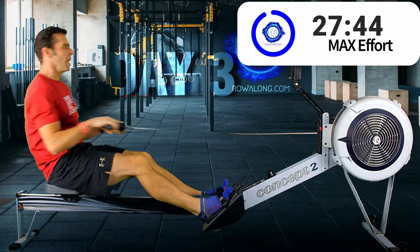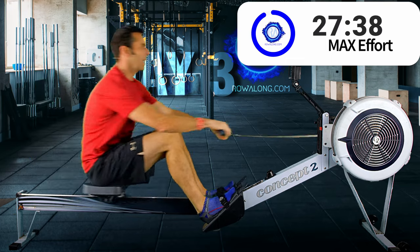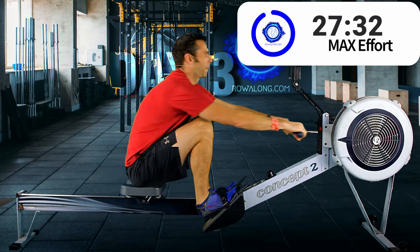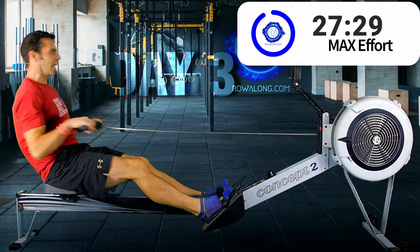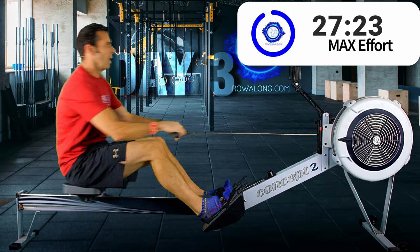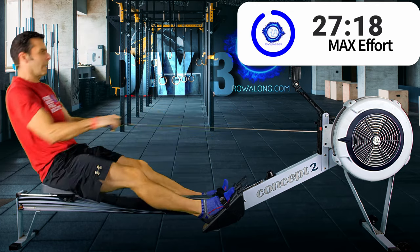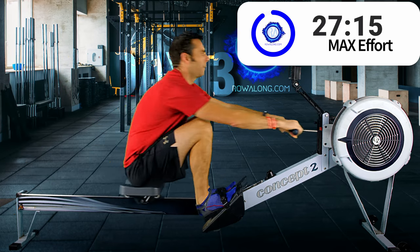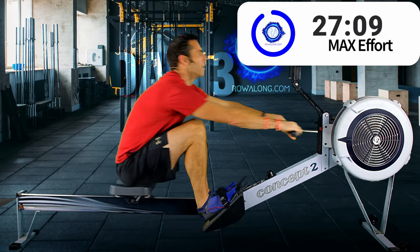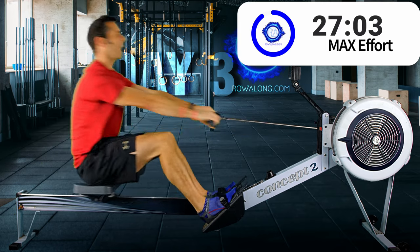Stroke rate up, more of a push from your legs. Remember, this is meant to be a top intensity workout — use this as practice for your top end. Keep that rate up and keep pushing. Ten seconds to go. Two more strokes for me.